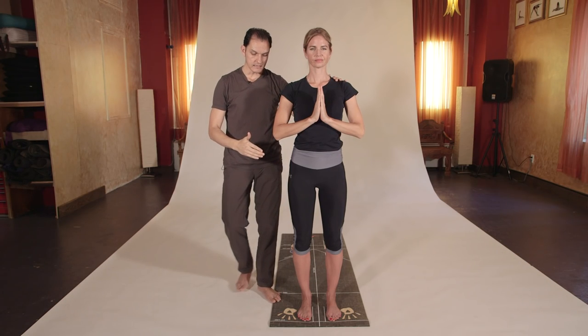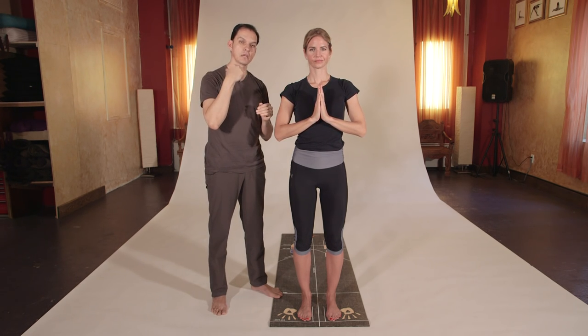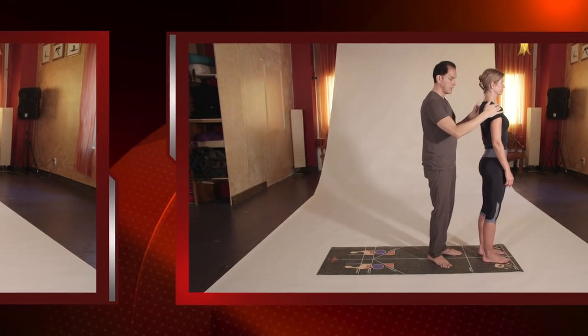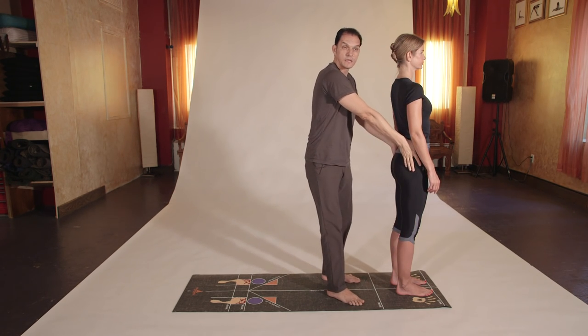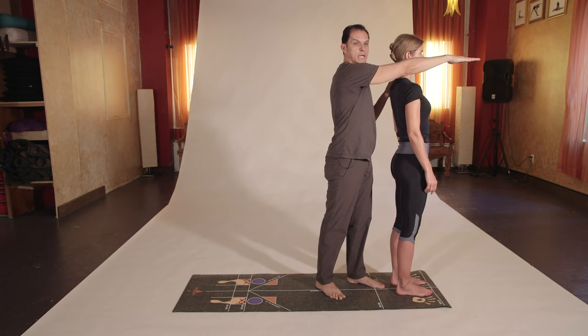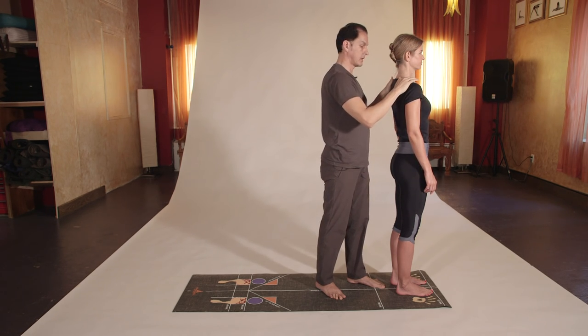Now we're going to do exactly the same thing from the side so you can have a different visual and understand how to do it better. The shoulders should be right over the hips, the hips over the knees and ankles, and the tailbone gently tucked in. The eyes should be at eye level so you can see above and below while in present time.